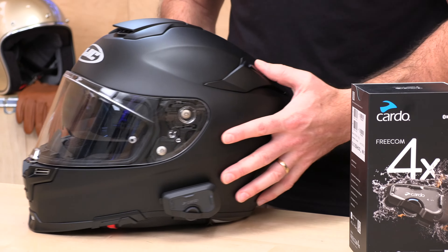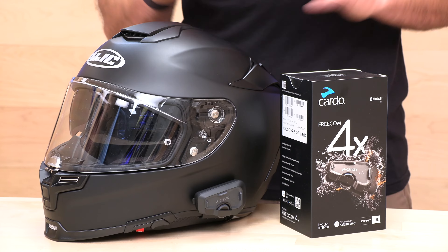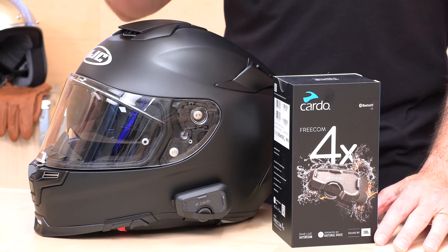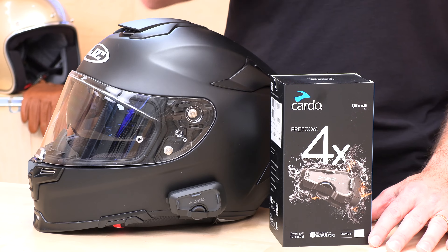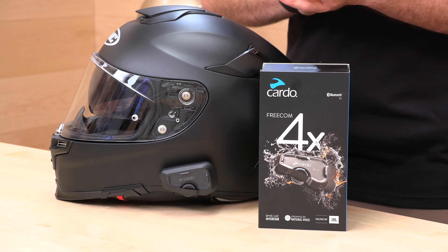Let's talk more about what this unit does. Four-way intercom means you plus three riders. Range is three-quarters of a mile or 1,200 meters in perfect conditions. A nice thing about Bluetooth intercom versus mesh is it's not brand-dependent — with mesh in the PacTalk series everyone has to be on the same brand, but with four-way Bluetooth intercom you can hook up to anybody regardless of brand. You also get live intercom, so if someone drops out of range they'll catch back up and be brought back into the network instantly.